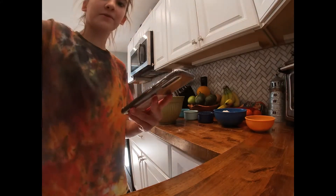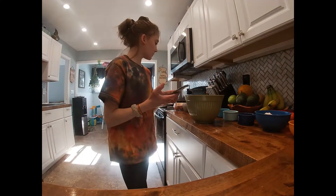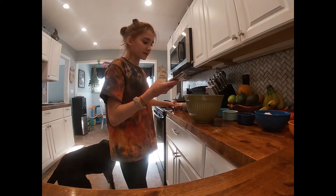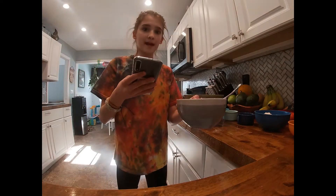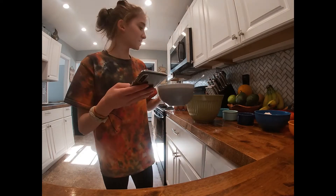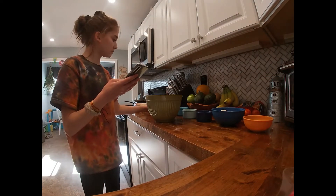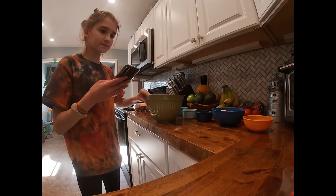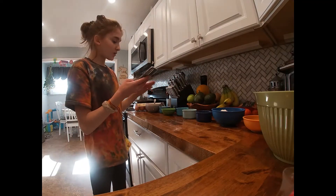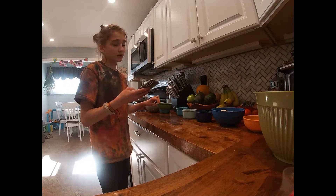I'm going to show you the ingredients that we have. We have two large eggs, two medium ripe bananas — I mashed them — then one-fourth cup of plain Greek yogurt, and one-and-a-half cups of coconut sugar, but we didn't have that so we're just using regular sugar.